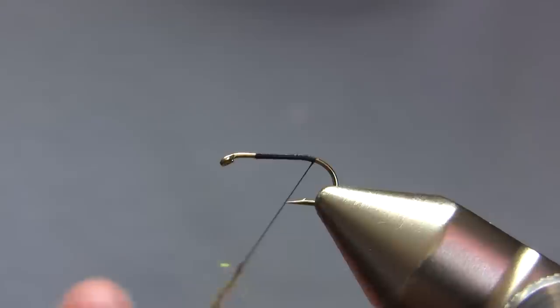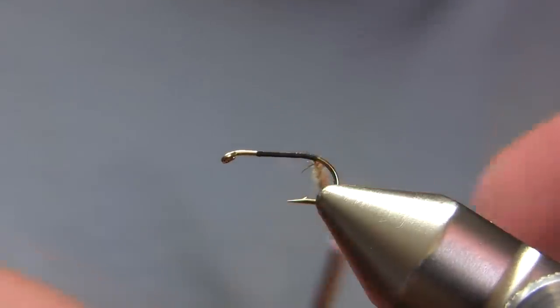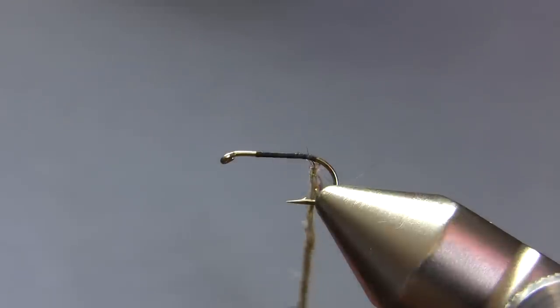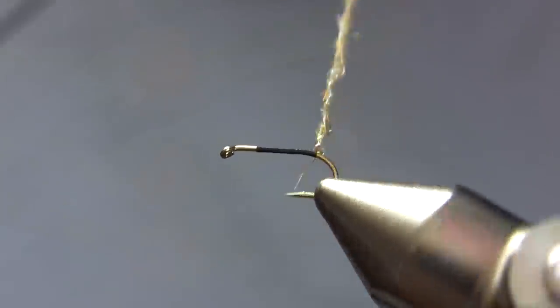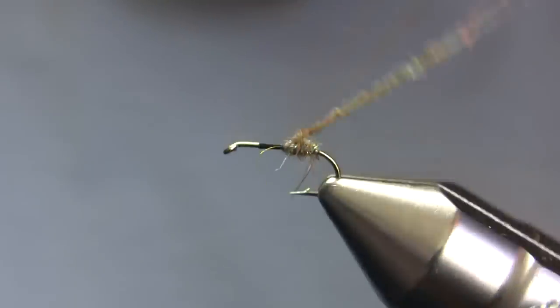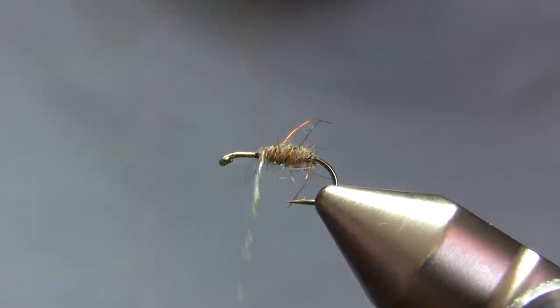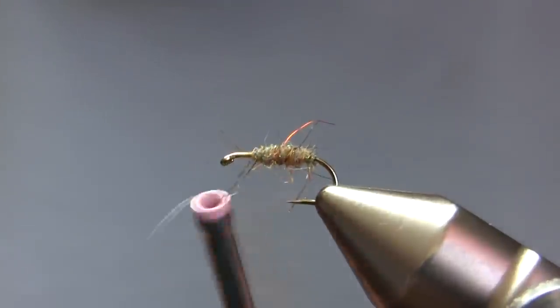My thread is 8-0 black, and my body — which I'm dubbing right now — is Scud and Shrimp Tan, a Dave Whitlock SLF blend. Obviously this isn't a scud or a shrimp, but I don't really care about that; I just think it's a good looking dubbing. What I'm going to do here is wrap a pretty fuzzy, fat dubbed body, and I absolutely want to have some of those strands of dubbing sticking out.